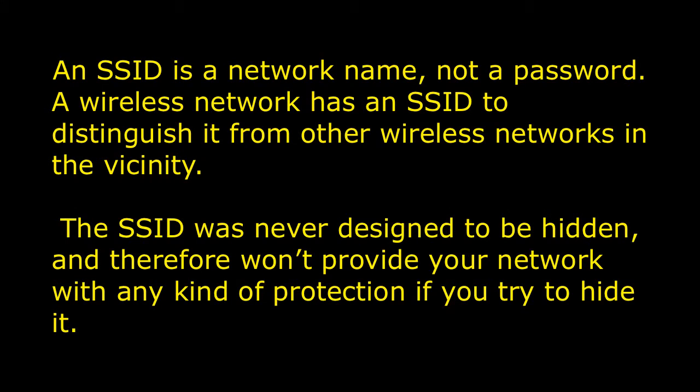You can have your network broadcasting its name, or you can turn that setting off in your router. All wireless settings originally come from a wireless router, and to make any changes to your network name, password, or security, you need to go into the router and change it from there.